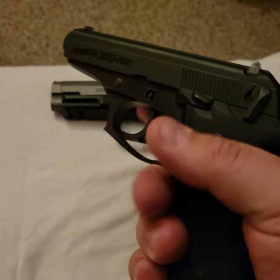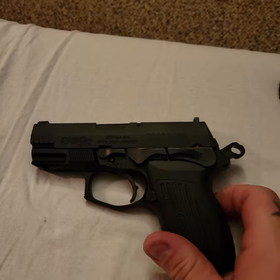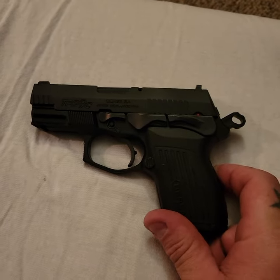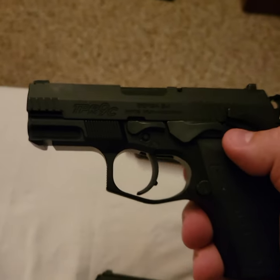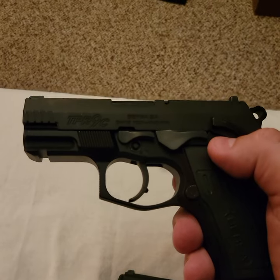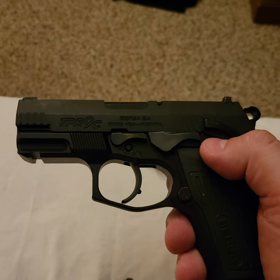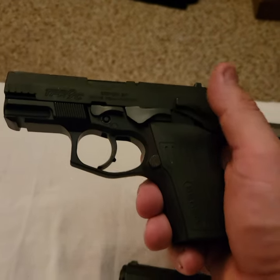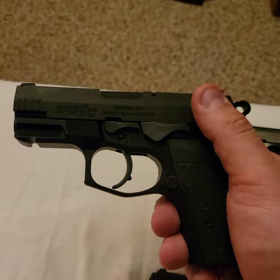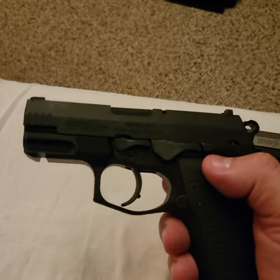And then we have the little baby TPR9 — this is cleared as well. This is the TPR9C. If you don't know what TPR9 stands for, it's the Thunder Pro Redesign in 9 millimeter. The C means compact. When they say redesign, it just means it's redesigned from the original models. That's what I love about these TPRs.